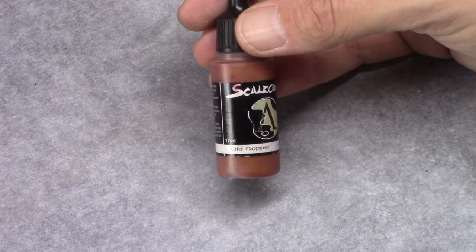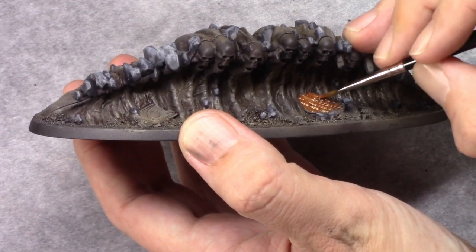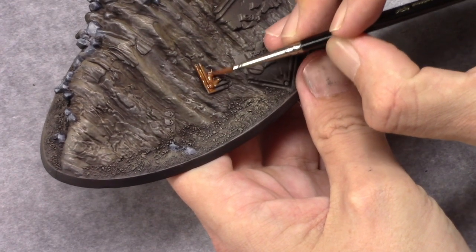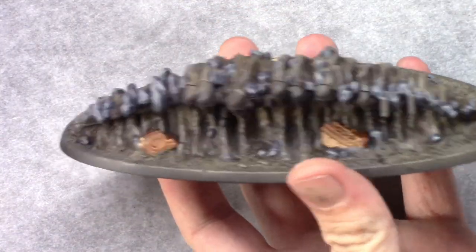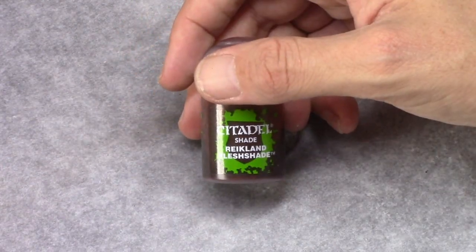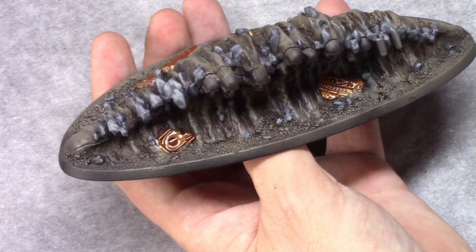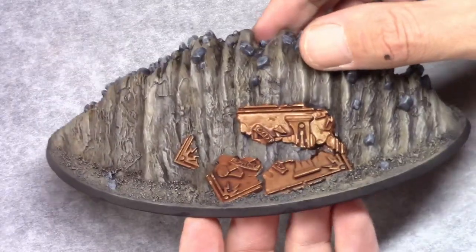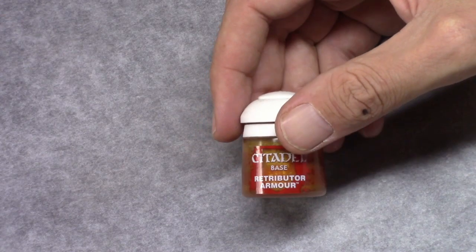I then use old copper to block in the golden panels lying around on the model. These parts are then washed using Reikland Fleshshade, and with this color instead of Agrax Earthshade the gold will get a bit more of a warmer tone to it. Then using Retributor Armor I dry brush the golden parts.